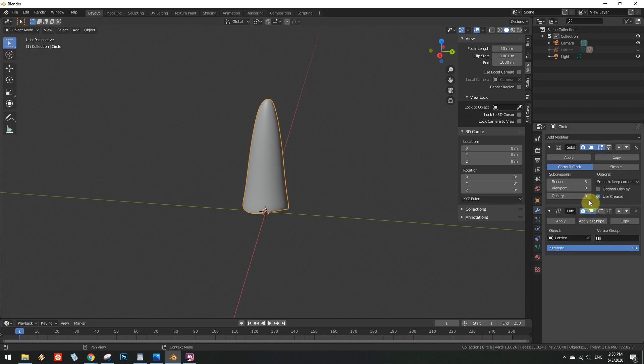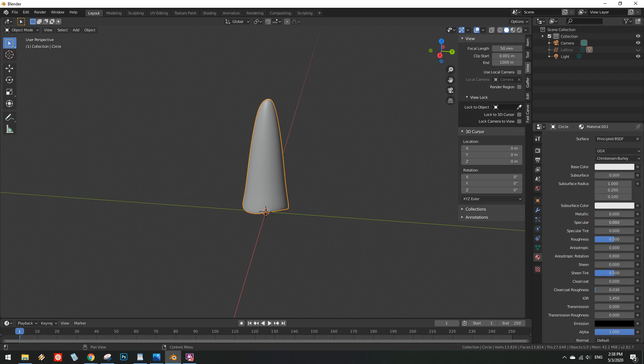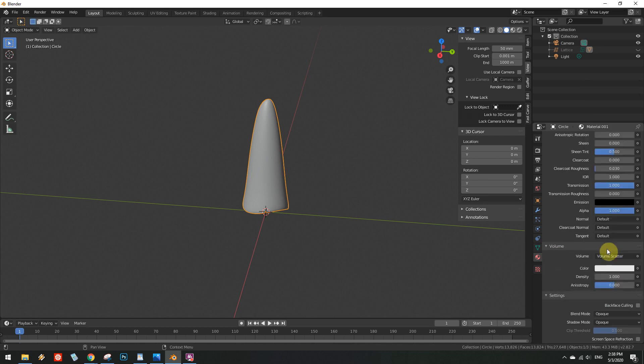Now we get to the truly interesting part: the material configuration. Apply a new material to the mesh. Set both the specular and the roughness values to 0. Set both the IOR and the transmission values to 1. Open the volume section and select volume scatter.